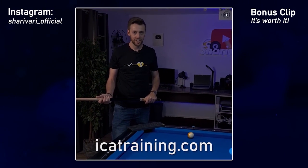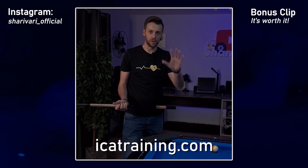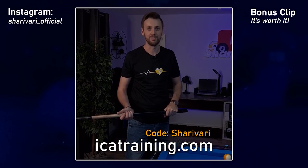If you want to get the system, check out ICATraining.com and make sure to use the bonus code SHERRIVERY to get my drill set ESSENTIAL7 by SHERRIVERY.